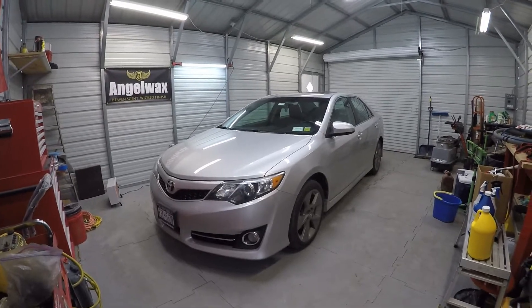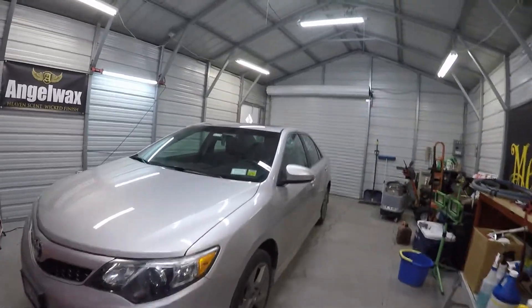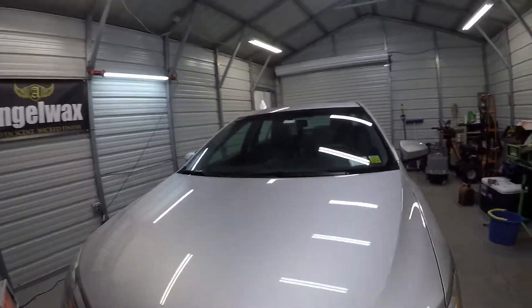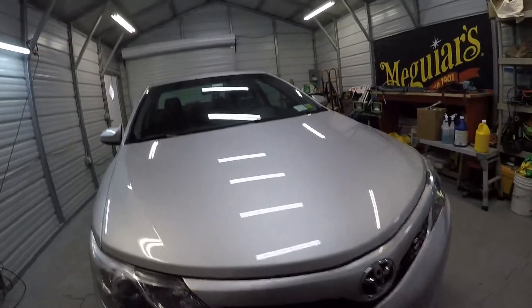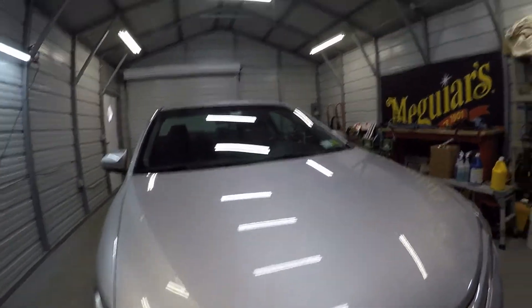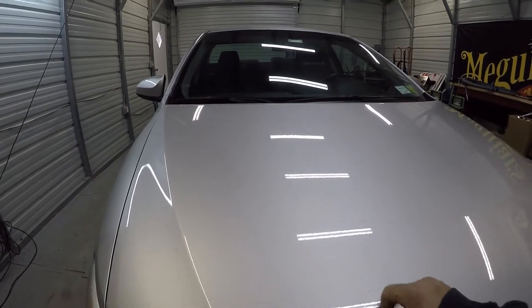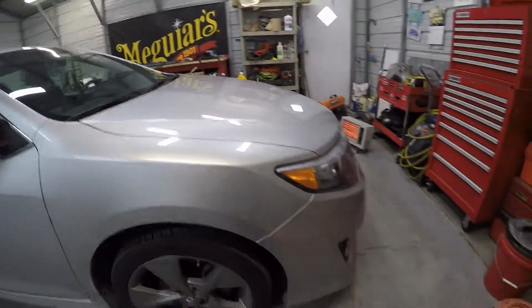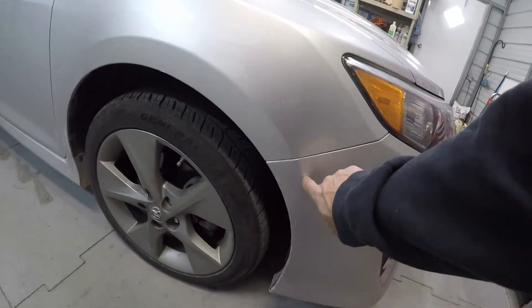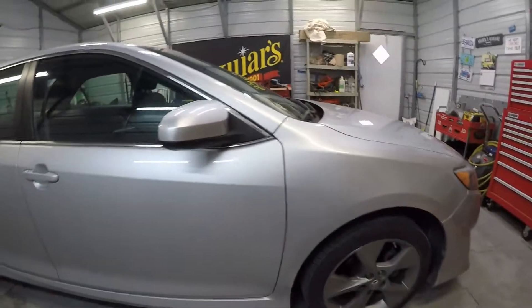Good morning. I'm here to work on this 2014 Toyota Camry — I'm going to do a complete detail on it. It's not too bad on the outside; there's a little chip here and I've got some touch-up paint for the customer. I'm going to touch up the chipped areas — their main concern was this chip here, but I'm going to take care of that one on the hood too that I just saw.